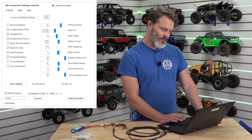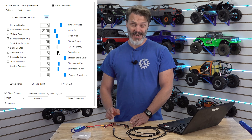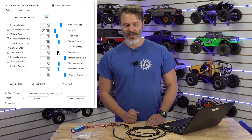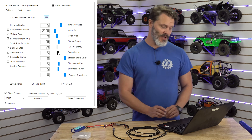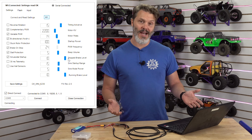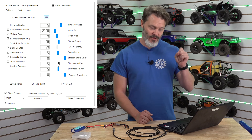Hardware PWM frequency is locked on this particular controller so you can't change it. Your beep volume is how loud this thing is on startup when it gives you the arming tones — if you're using an inrunner it's going to be really quiet so maybe you want to increase that beep volume. Outrunners are pretty loud typically so we have it set at 5, which is plenty loud. The stopped brake level is your drag brake when you're sitting at neutral in a crawler — you want maximum, so we have it set at 10.